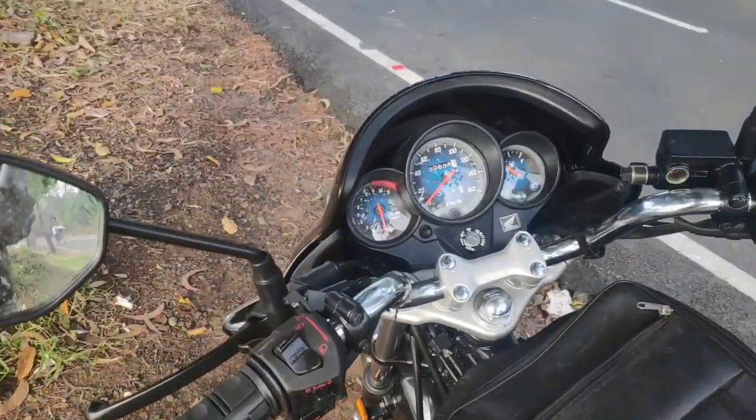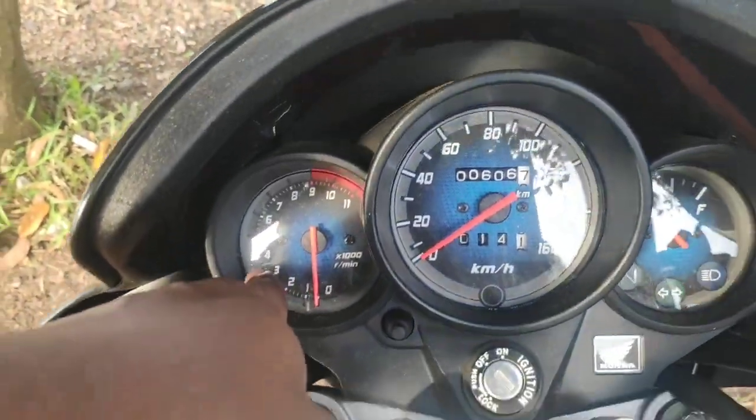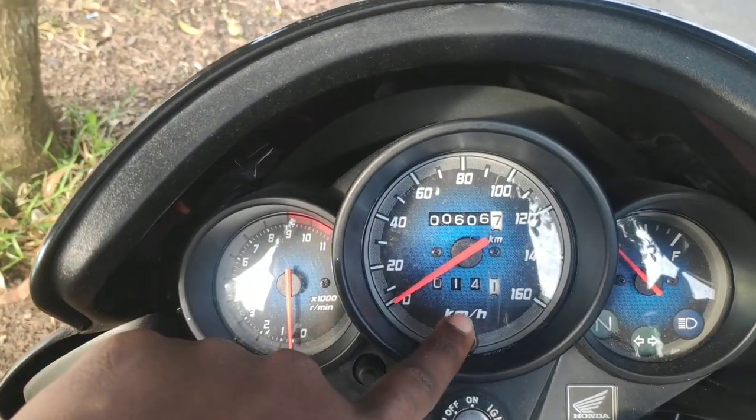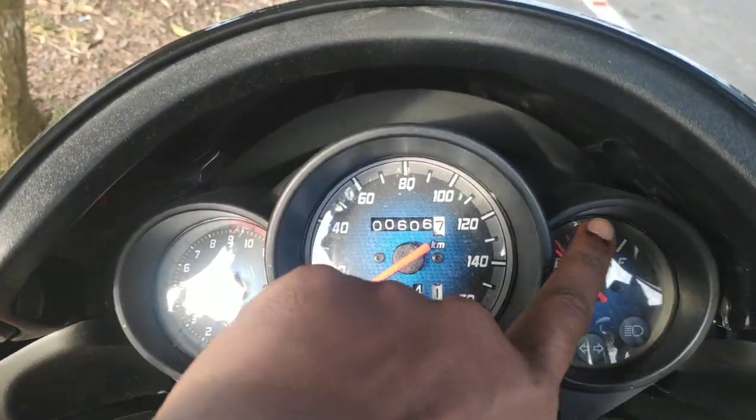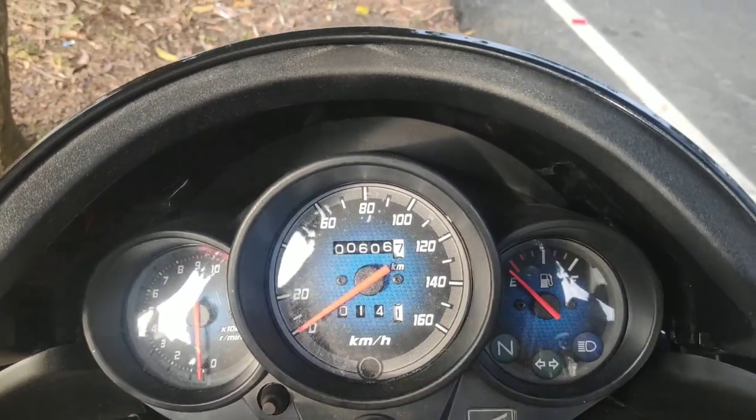There is also a speedometer, a trip meter, and the fuel gauge, neutral indicators, and headlighting.